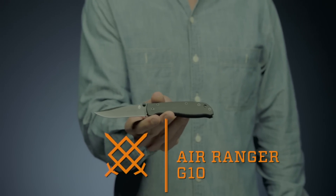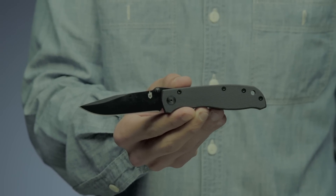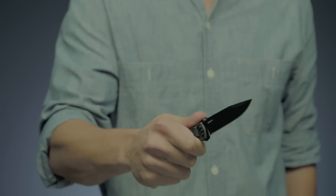This is the Air Ranger G10, designed by Bill Harsey. This classic gets a boost with the new ultra-tactile G10 handle. G10 scales along the surface of the handle give you a firm grip.